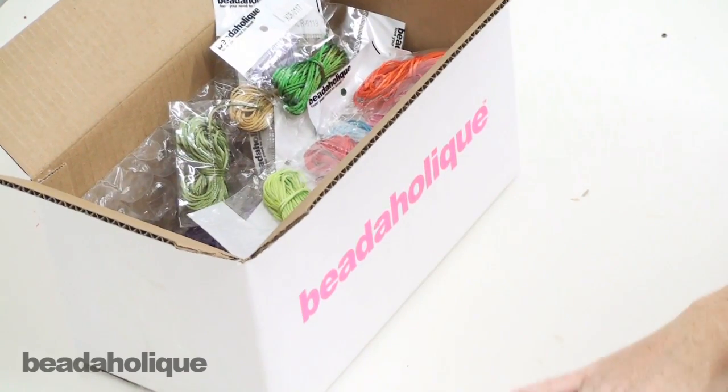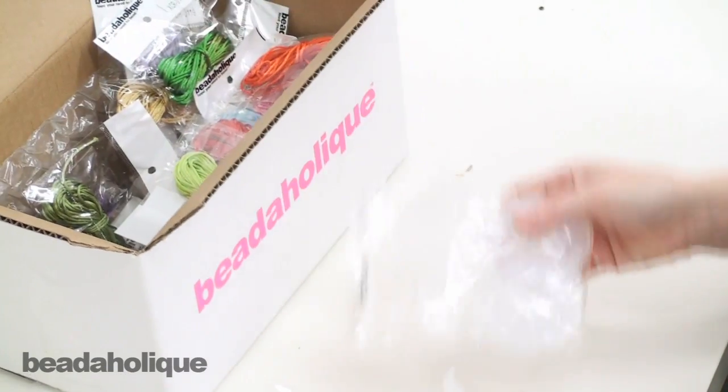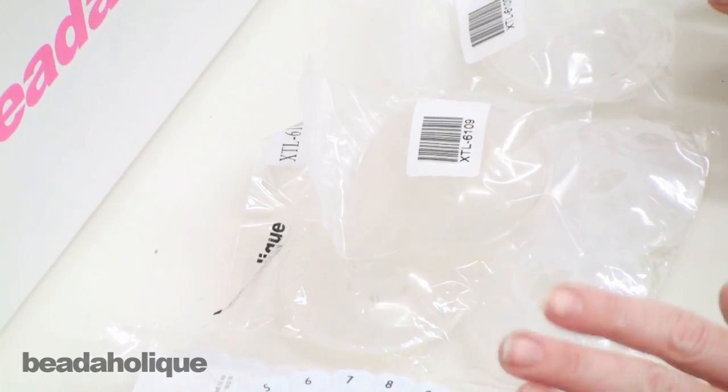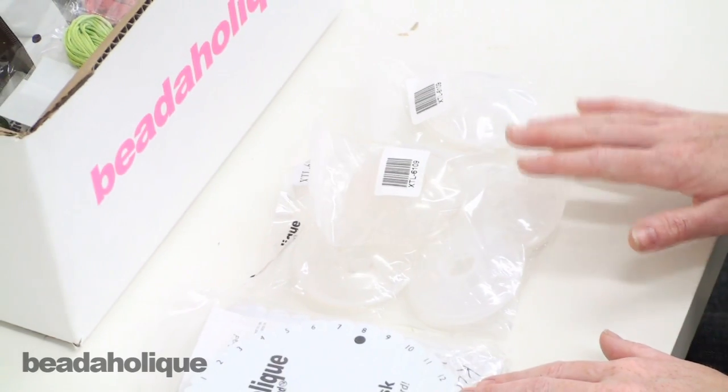Along with your kumihimo disc you're going to need some bobbins to wind your cord onto. We've actually included ten bobbins, which is going to give you enough to do a round braid and a flat braid and several different variations of your round braids. That's fun — you're going to have all the bobbins you need.